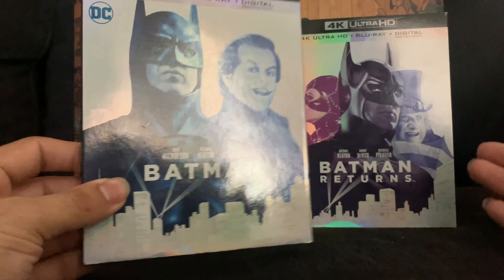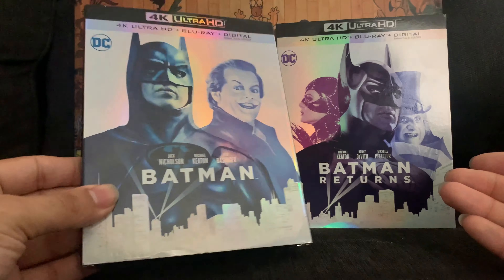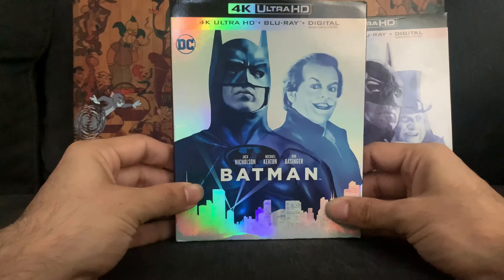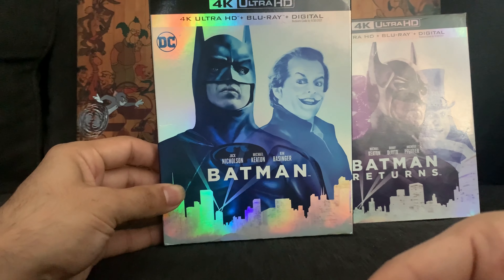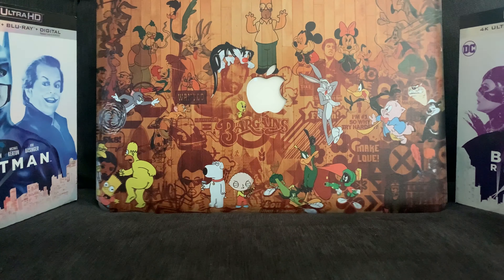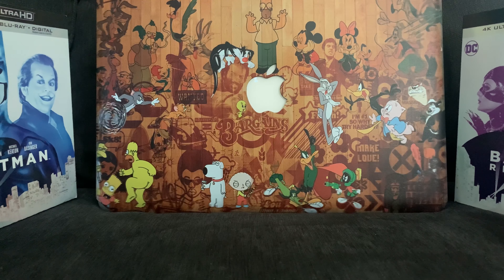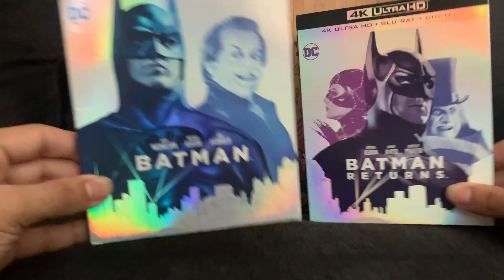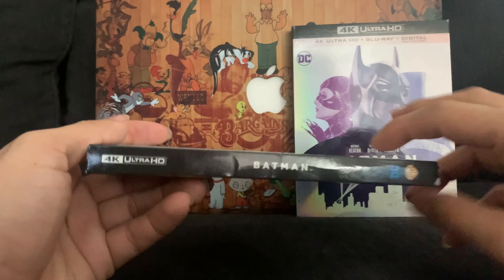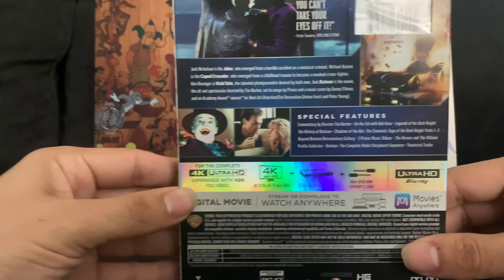Let's start with Batman. Both cases are hollow foil — you can't really see it on camera but it's there. Let's leave Batman Returns right there and back this one up. We got the spine right here, Batman, and the specifications and stuff like that in the back if you're interested.